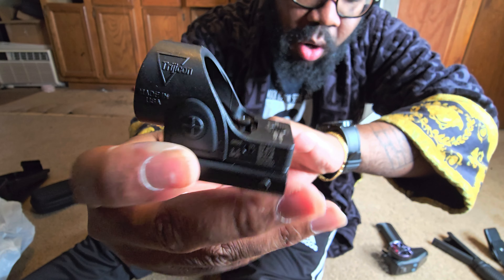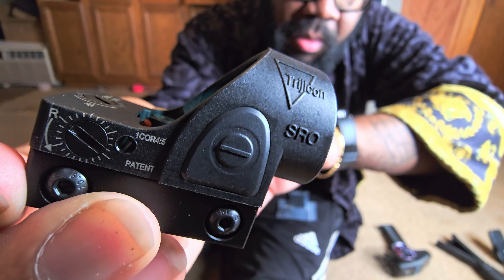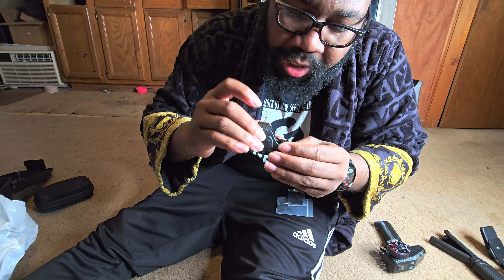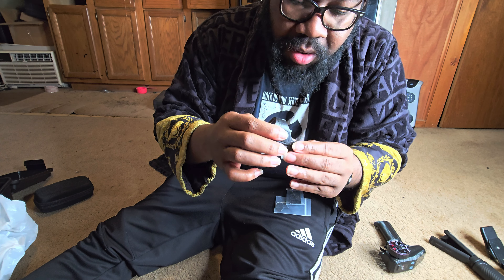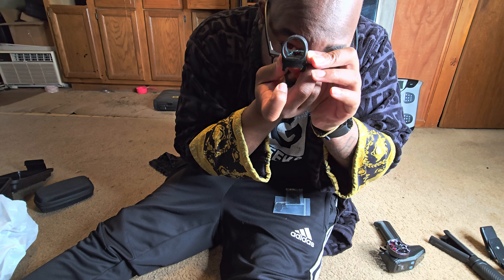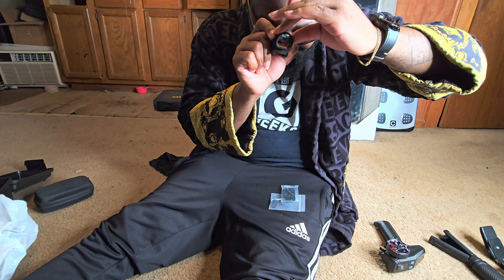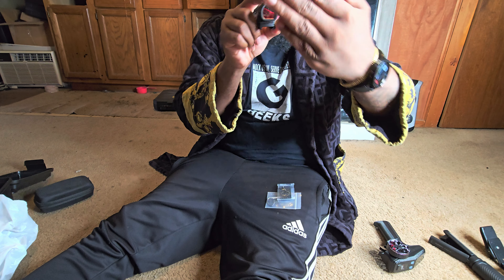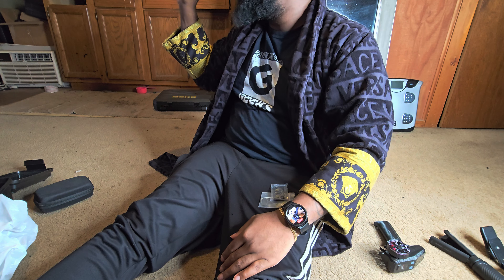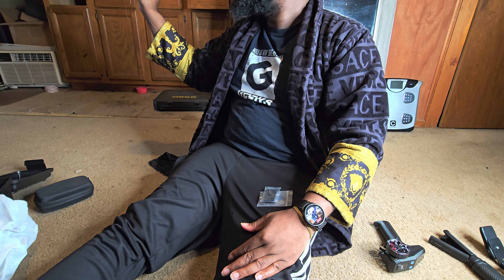I'm actually going to scan the QR code and see. That's pretty crazy. So now when I go to look at firearms I'll be able to compare. This is hardened plastic. I'm not sure if the SRO surround is metal or if it's plastic, but this is hardened plastic. The glass looks pretty decent. It does come with the battery. This fake optic does not bother my astigmatism — what the hell? I just can't find the dot.